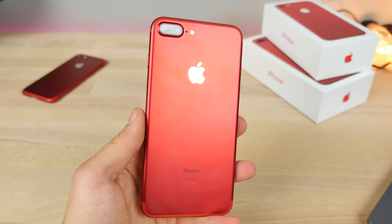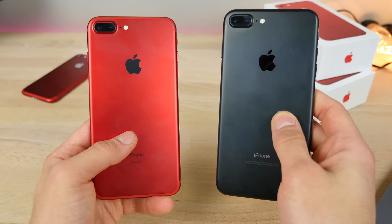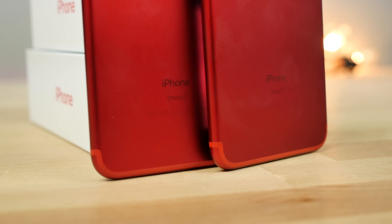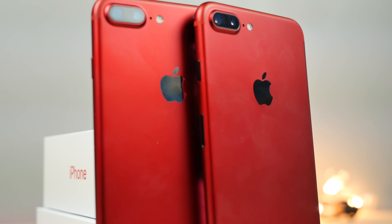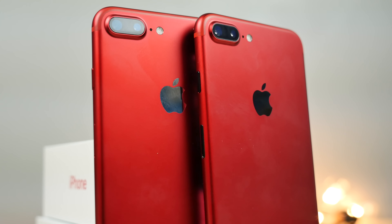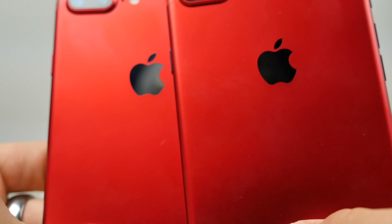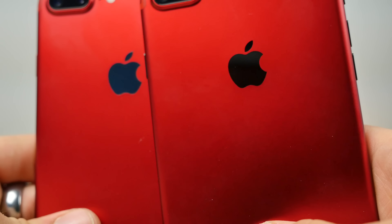So I thought I'd put together a little project for you guys — what it would look like if you were to combine it with a jet black or a matte black iPhone. That means not only the display; I'm also going to attempt to retrofit the buttons, even the back Apple logo. Basically make a hybrid between the product red iPhone 7 Plus and the matte black iPhone 7 Plus.